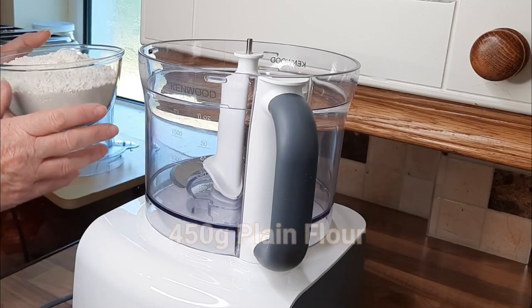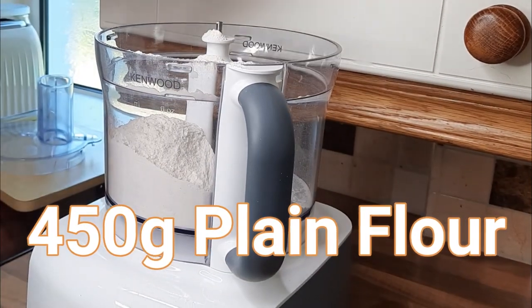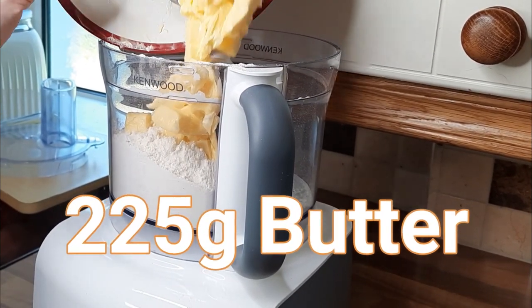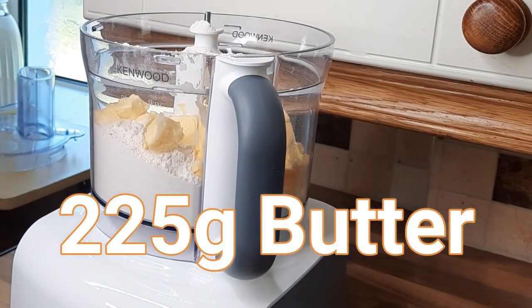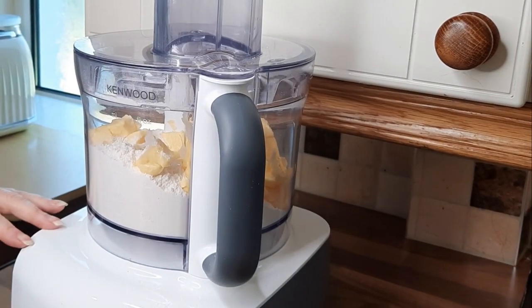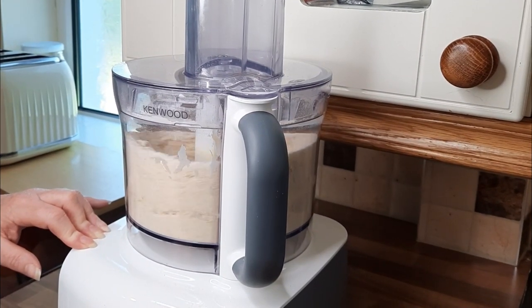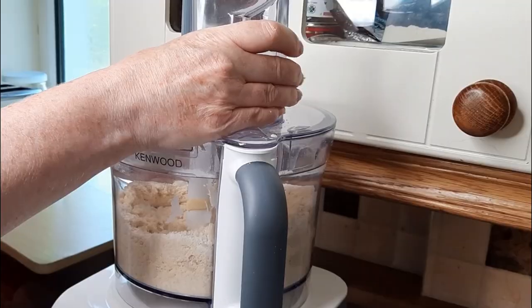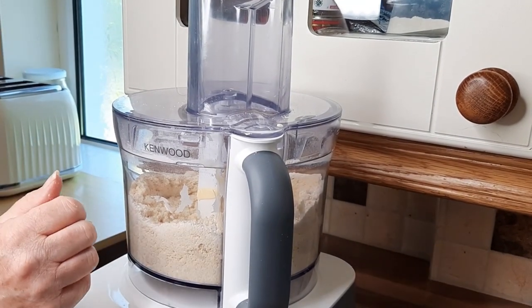Into a food processor, you just add your flour. And you want your butter fairly cold, so add little squares of butter in here. This has gone a bit soft because it's so hot today, but ideally you want it fairly cold. Then put your lid on your food processor and just give this a quick blast. And then as you can see, you'll get this crumbly texture.